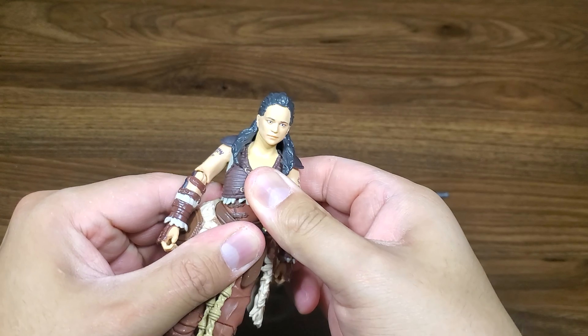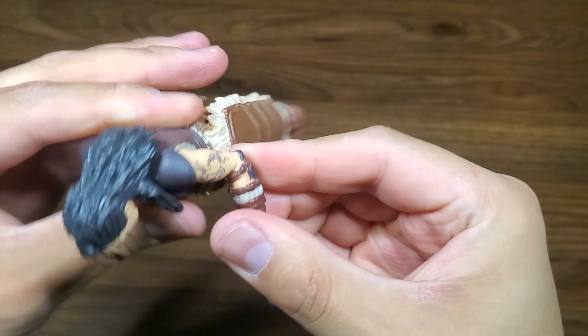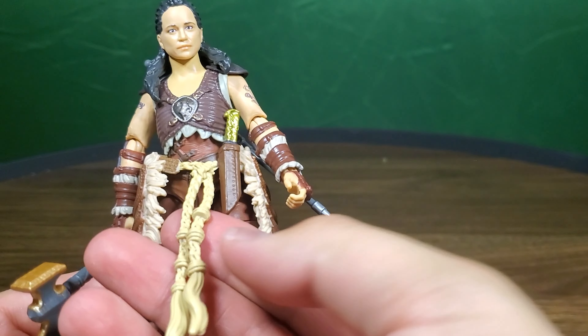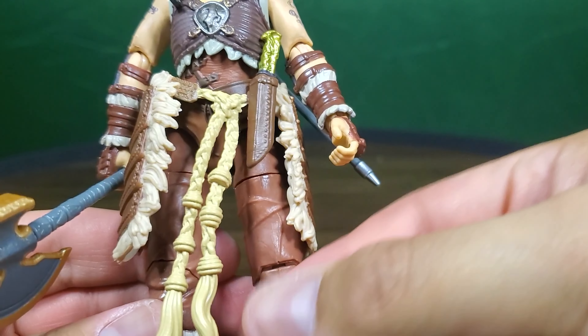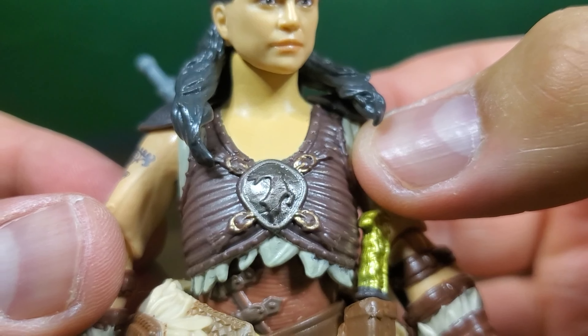Here is our Holga from Dungeons & Dragons Honor Among Thieves. There's some good detailing here — we're getting these cords, braids. Overall I think they did a really great job on the details.